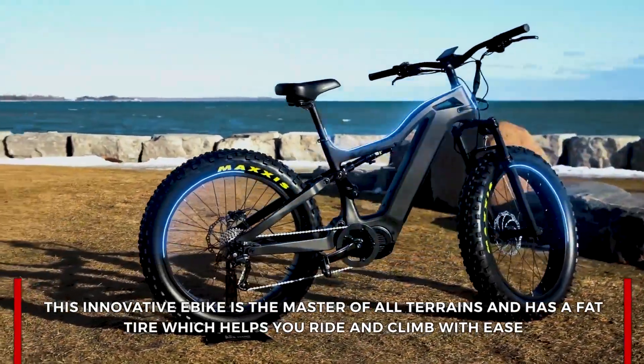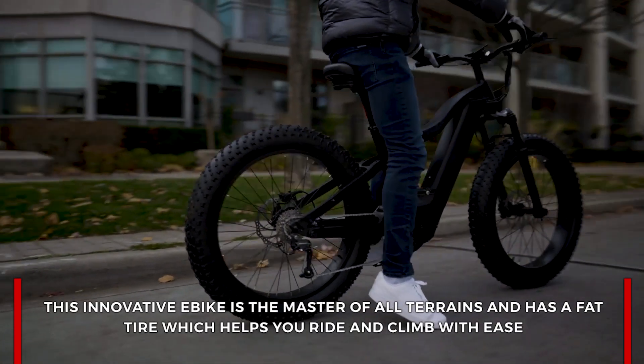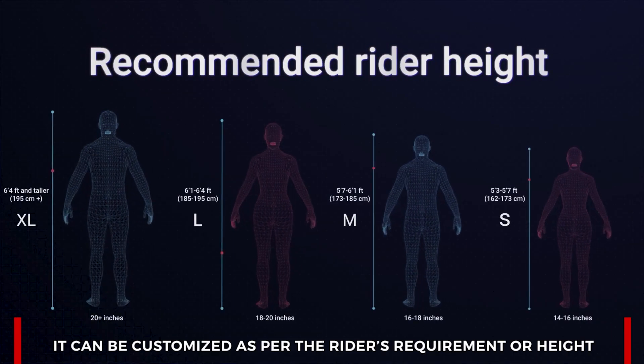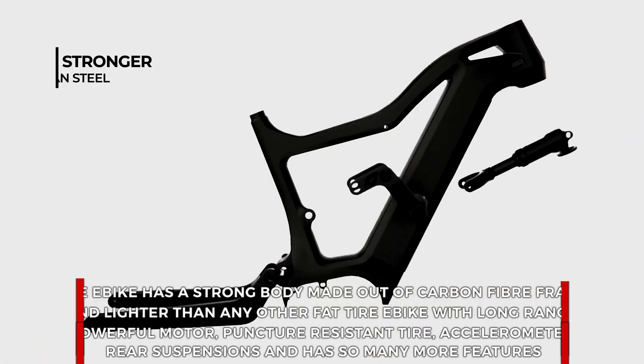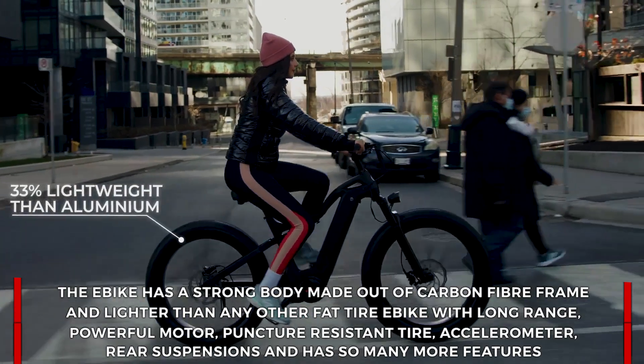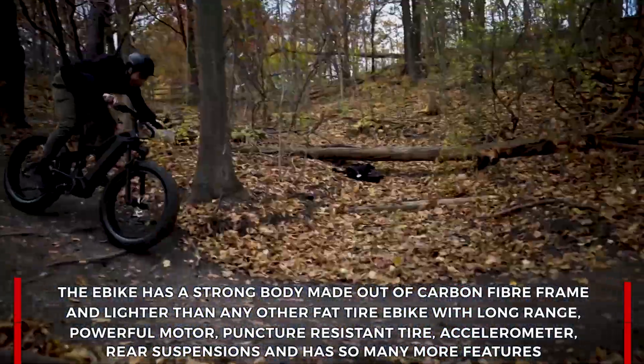This innovative e-bike is the master of all terrain and has a fat tire which helps you ride and climb with ease. It is customized as per the rider's requirement or their height. The e-bike has a very strong body made out of a carbon fiber frame, and is lighter than any other fat tire e-bike.